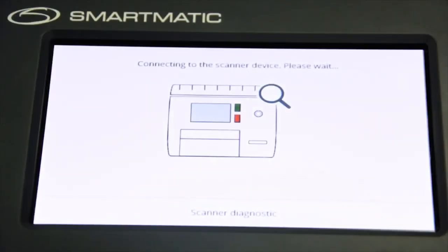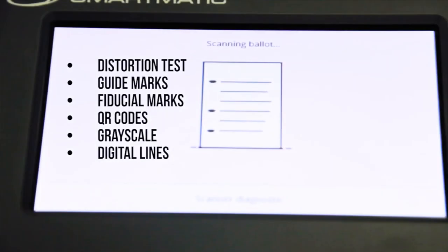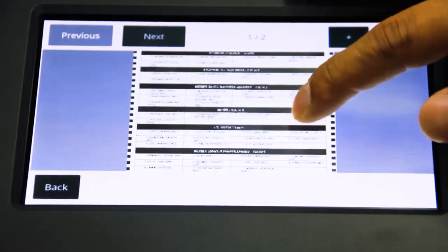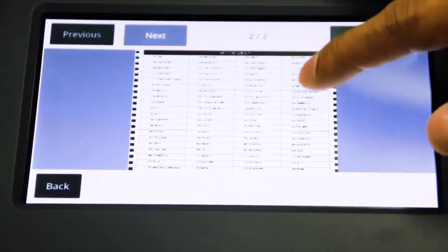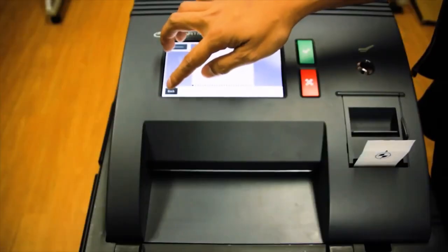The VCM will now proceed to scanner diagnostic test. Before feeding one FTS ballot into the VCM, wait for the prompt message. Insert the ballot; the scanner will then perform the following tests. After checking the scanner, the VCM screen will display the image of the ballot. Press the previous button to see the front image, or press next to see the back image. Press the plus button to zoom in or minus button to zoom out. Check if the image on screen matches the physical ballot, then press the back button to continue.